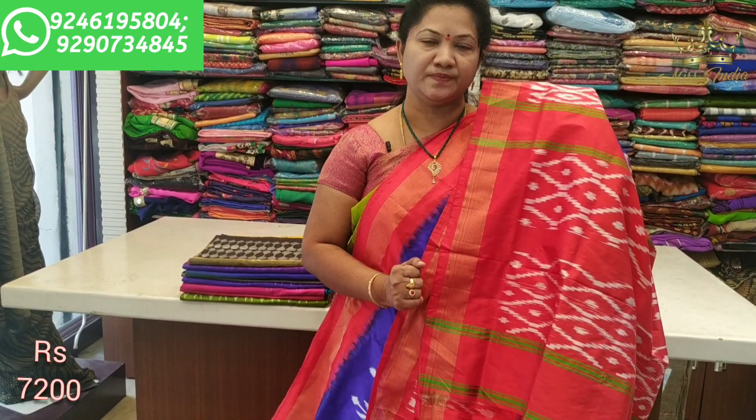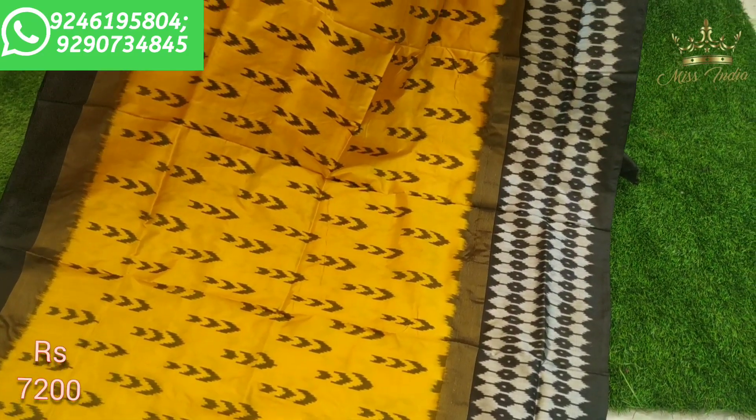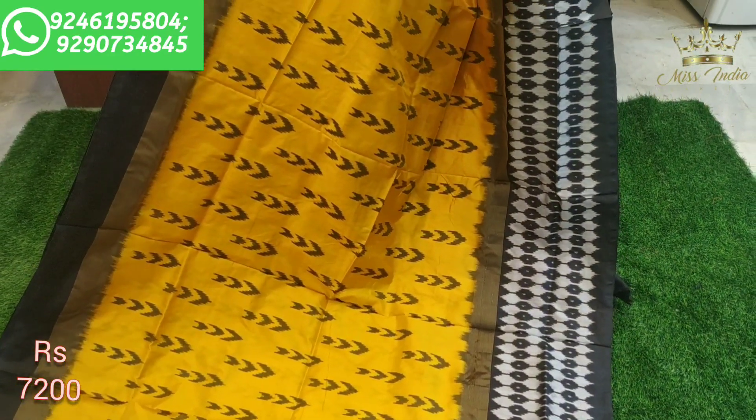Next combination — showing an elephant black combination. A beautiful dark black color saree.